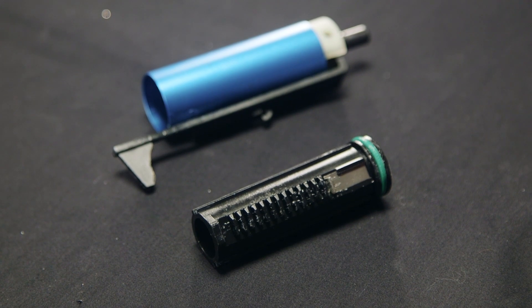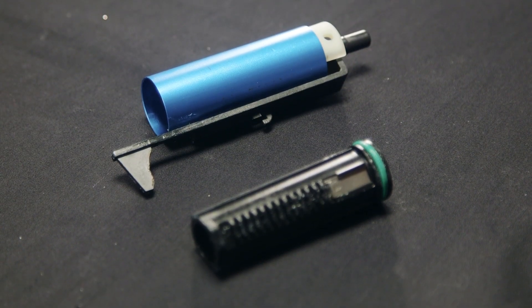Moving forward to the compression components, we do have an aluminum ported cylinder, polycarbonate cylinder head, air nozzle, and tappet plate.